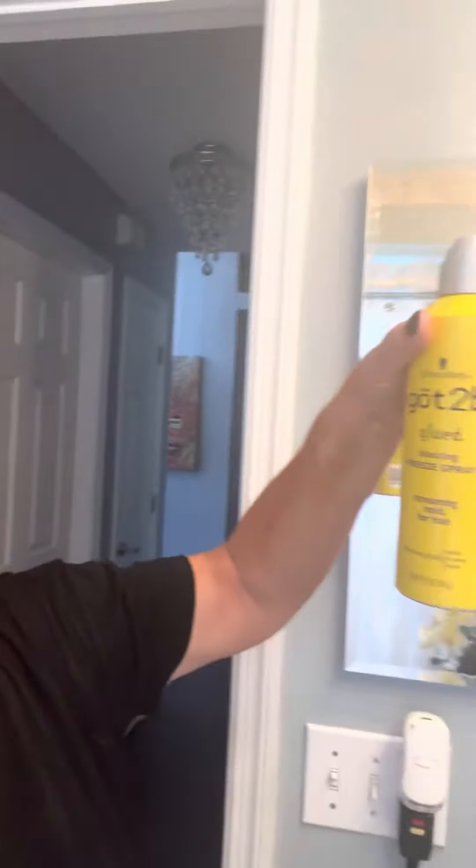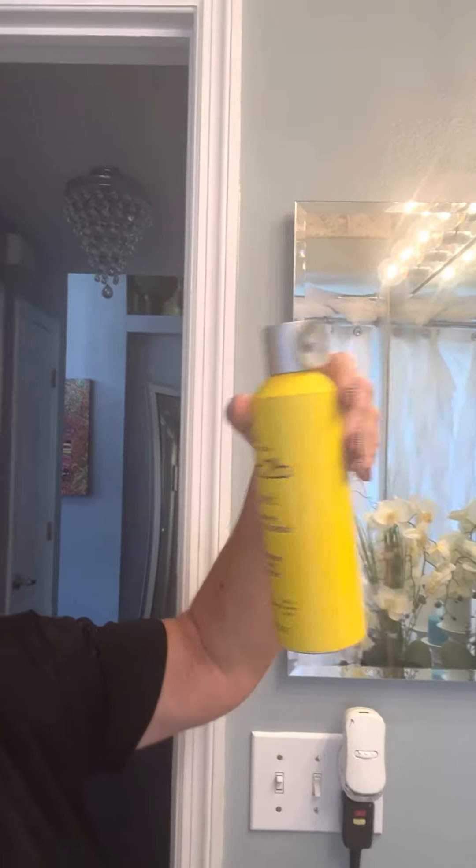You want it as tight as possible. I put four layers of this spray gel — it's like glue — so it holds this down.